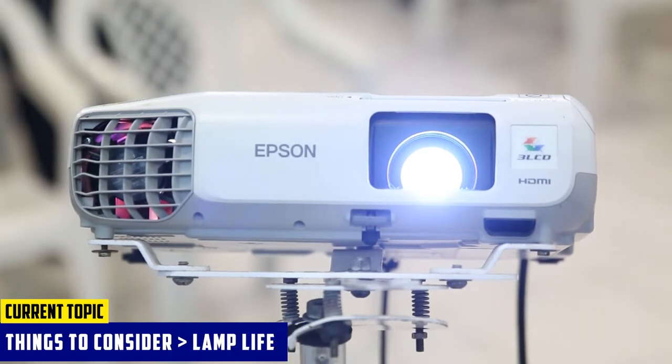Lastly, check the projector lamp life. For projection mapping, look towards 10,000 to 15,000 hours. That way, you will get a good few years of usage.